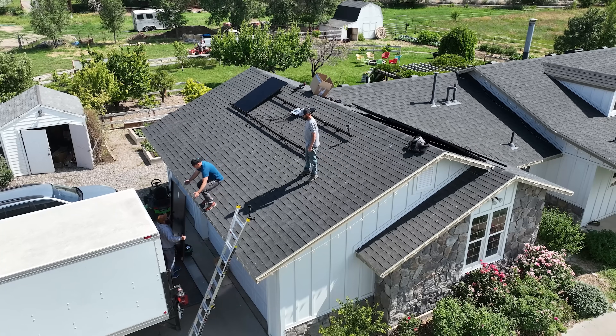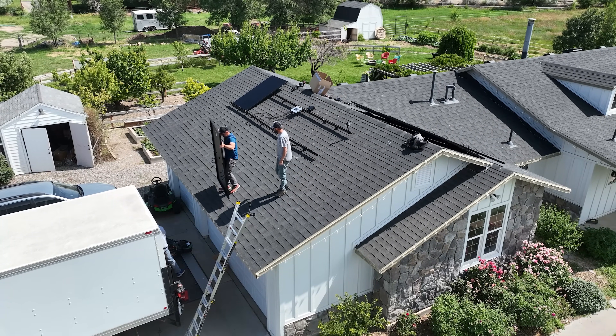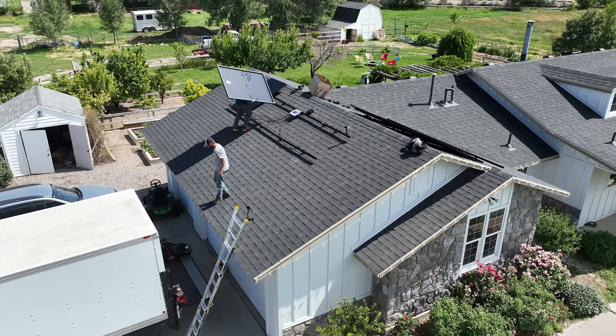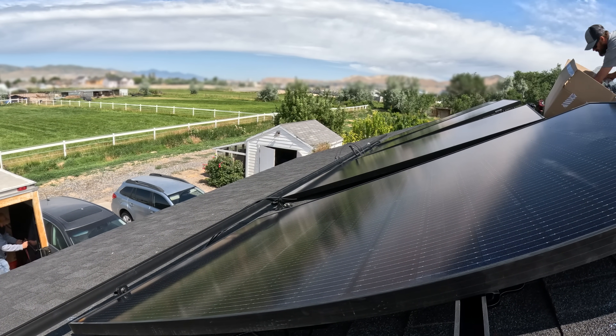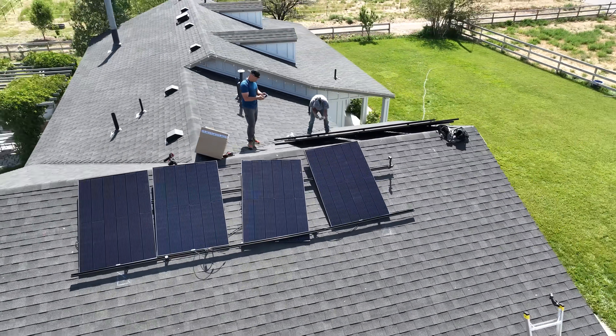The Utah price per kilowatt hour is about 14 cents right now, so I'm really only saving about a dollar's worth of electricity every day, give or take. But that is $365 a year, which adds up and isn't bad at all. With no permits or crazy expensive hardware, the return on investment happens much quicker with this new law — and more importantly, energy independence is priceless.